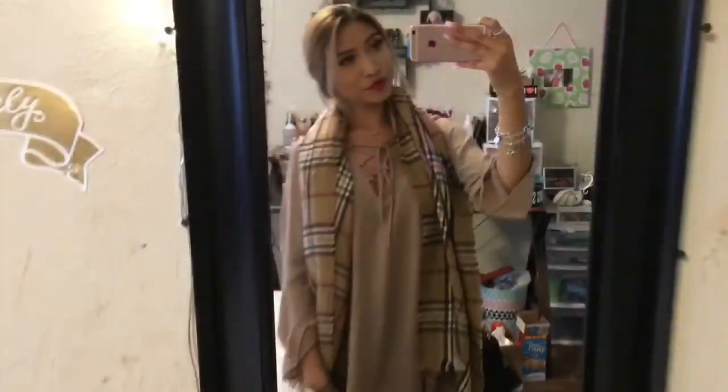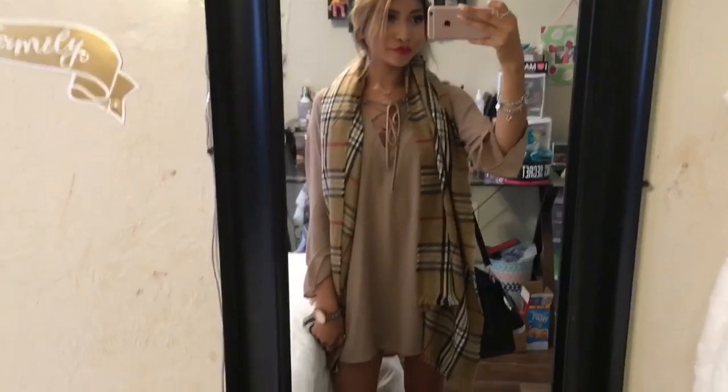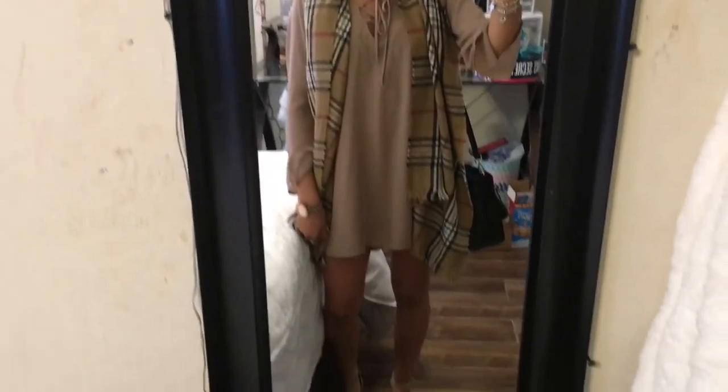For my outfit I just wore something very casual — just a dinner, going out, nothing big or glamorous, but just something very simple, cute, and put together.